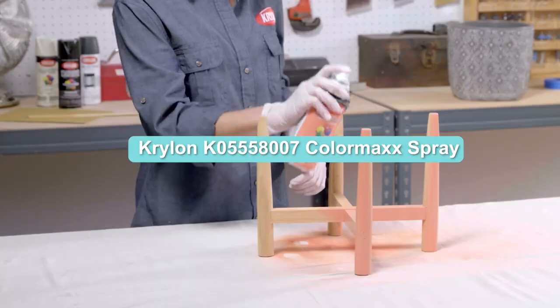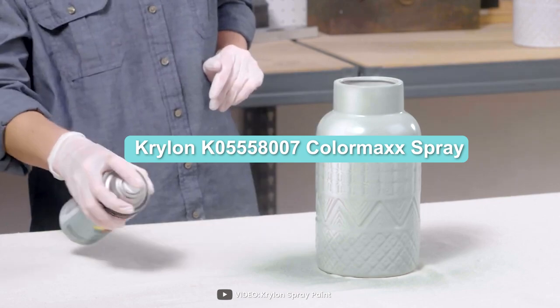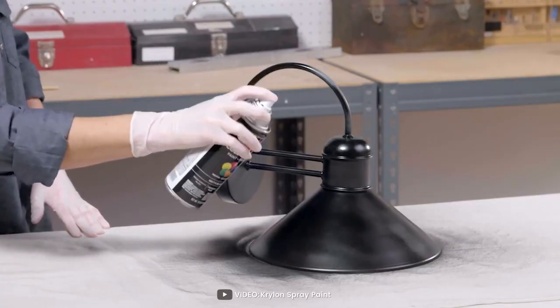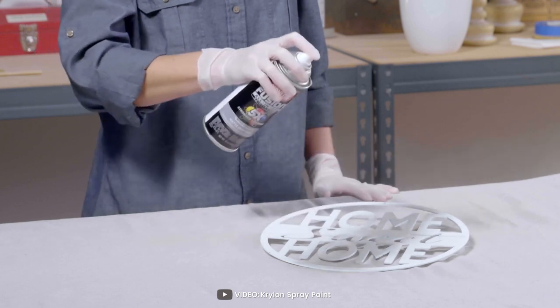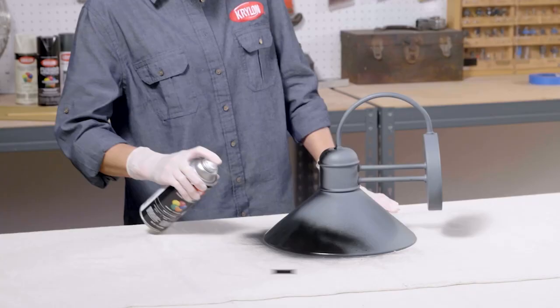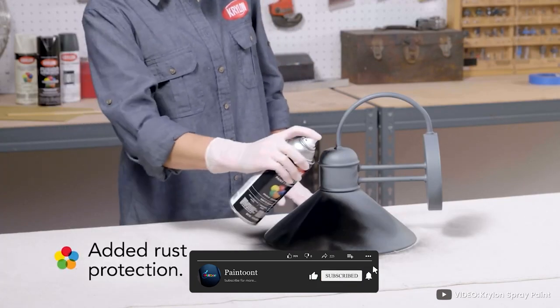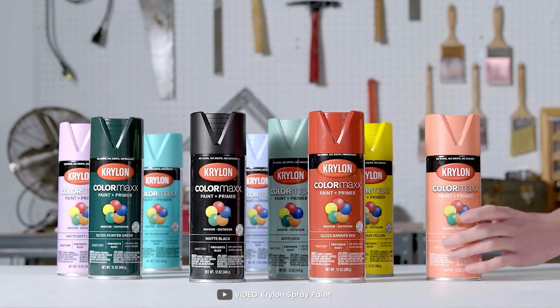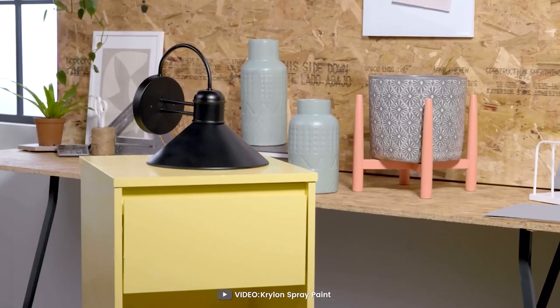Welcome to our review of the Krylon K5558 Kolo Aramax Spray Paint Plus Primer, Satin Bright White. The Krylon K5558 Kolo Aramax Spray Paint Plus Primer is a versatile and easy-to-use spray paint that provides both color and primer in one can. Let's take a closer look at this product to help you determine if it's the right choice for your next painting project.